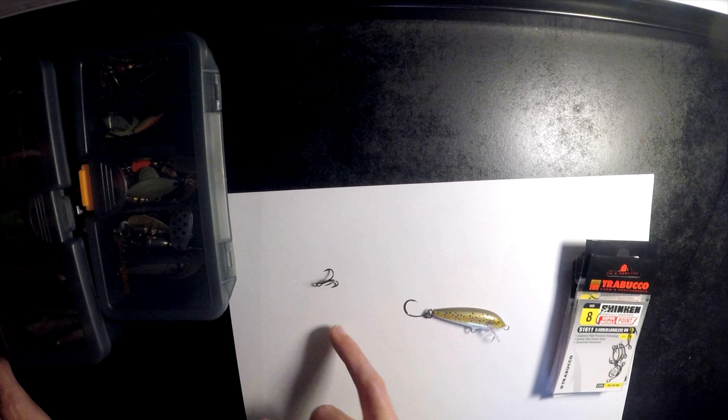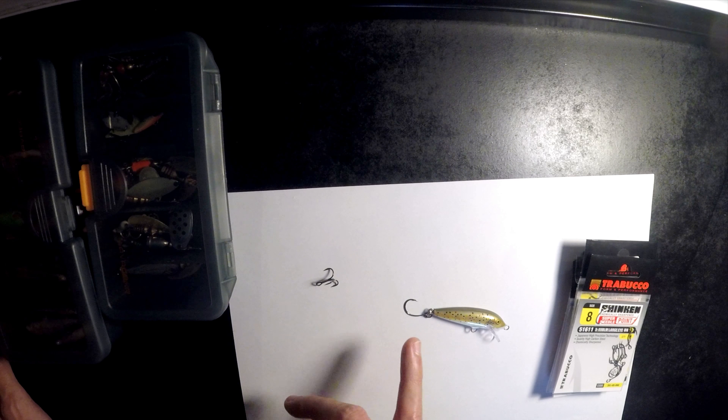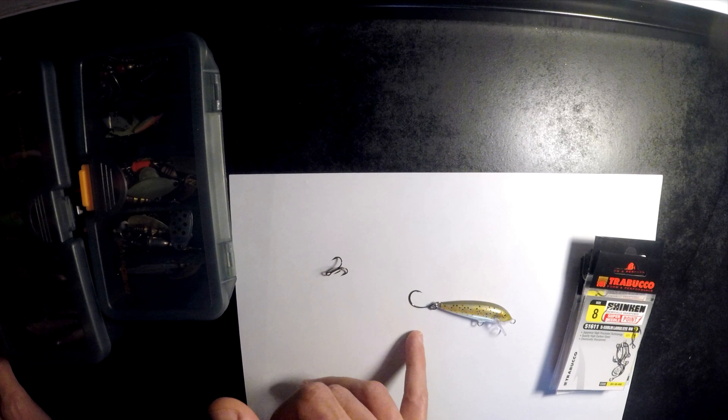So inline hook versus treble hook when it comes to trout fishing. I strongly prefer the inline hooks when it comes to trout fishing for lots of reasons.